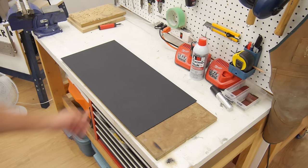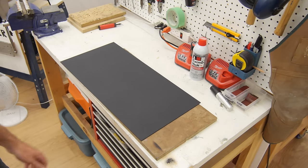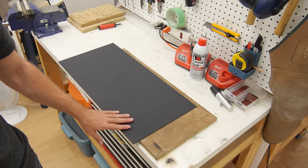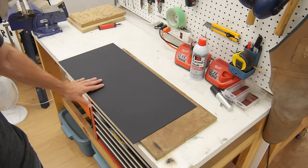First things first, we're going to take up a sheet of Kydex and cut a piece that's at least one inch larger on all sides than the blade of our knife.